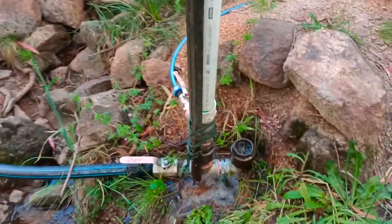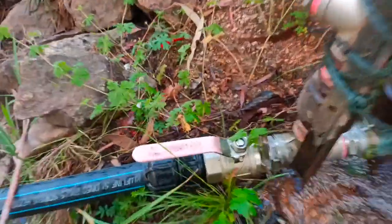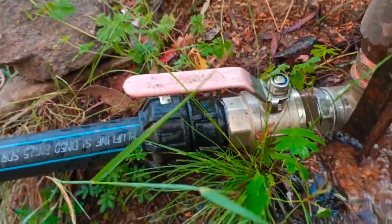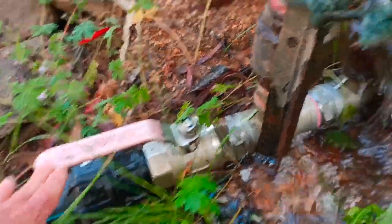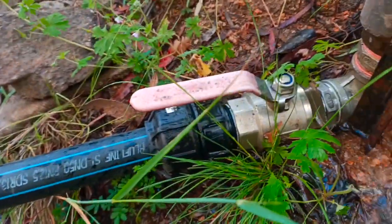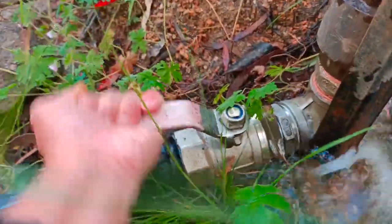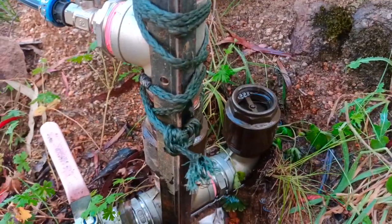So this is currently working. That's the intake valve there. Basically we can turn off the ramp pump by turning this handle off — like this. So the ramp pump is off.